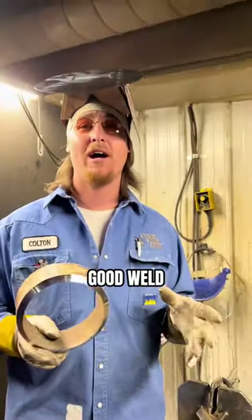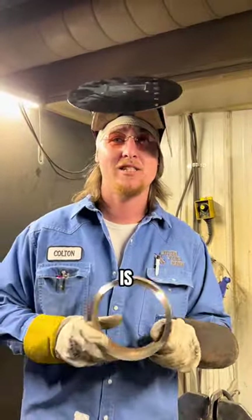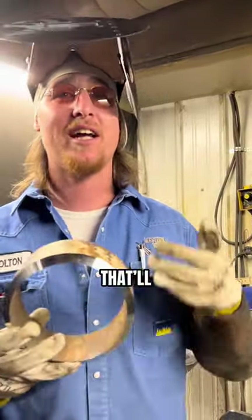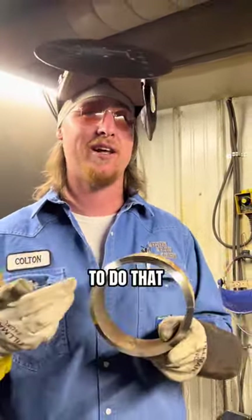Before you make a good weld, the first thing you have to do is prep your pipe and make sure that it is as clean as physically possible. That'll give you a great weld. I'm going to show you how to do that real quick.